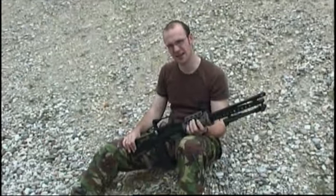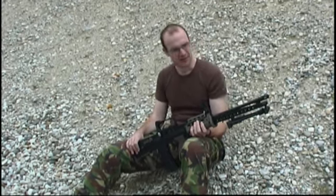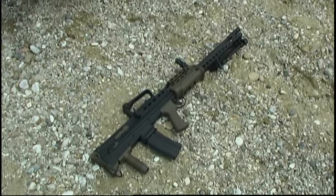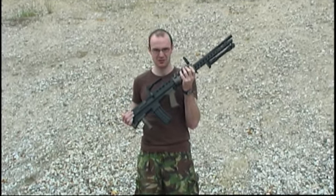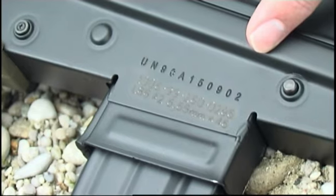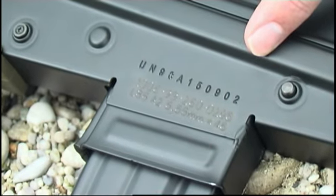The ICS L86A2 costs about 500 USD. It's the light support weapon variant of the L85. It has a longer barrel, a bipod, and a rear grip. Most metal parts are steel, except for the barrel. It weighs about 4.5 kg and feels very massive. And unlike the real one, I am not afraid to lose parts of the rifle during a skirmish. The finish is less shiny than on the RS, which makes it look slightly better. The original markings feature an individual serial number.